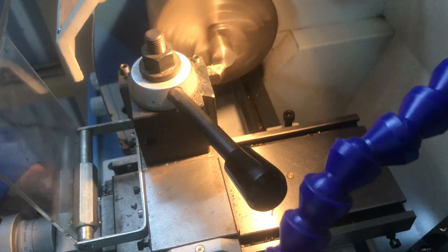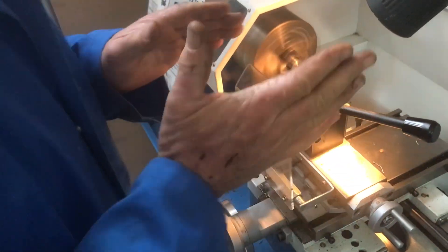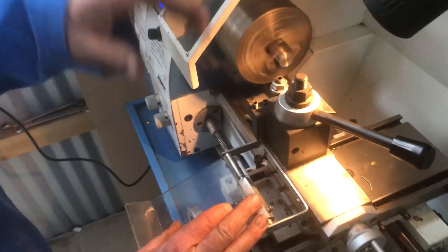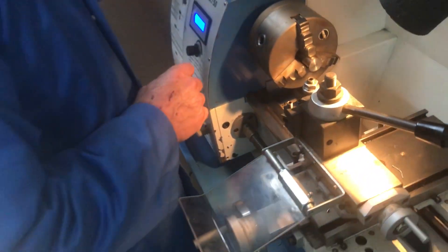That is spot-on center height, so I'm happy. It's nice and rigid, the insert is on the center height, and I'm ready to take the cut. We'll turn the machine off now.